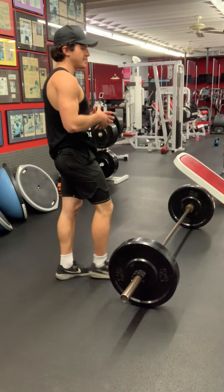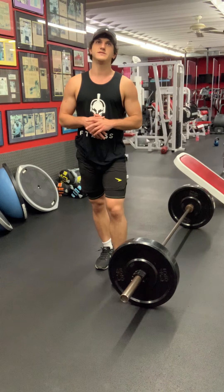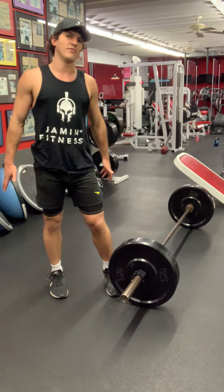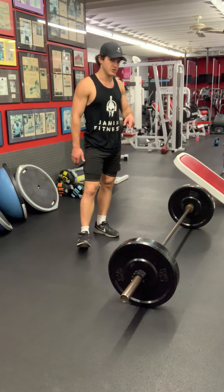How's it going everybody? This is the power clean. This is a compound exercise. This isn't an exercise that I recommend to everybody, but if you're watching this video I think you're good enough to do this.